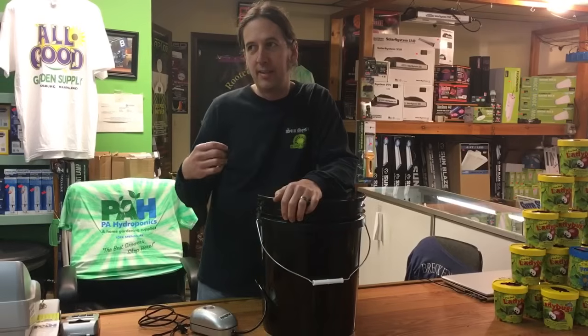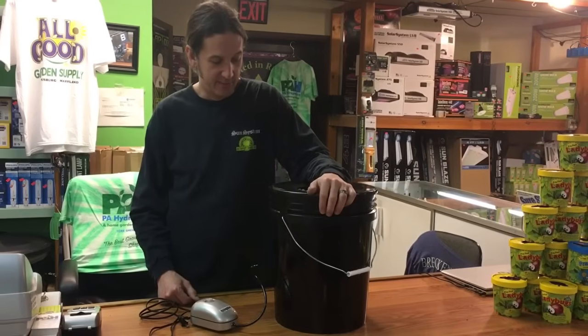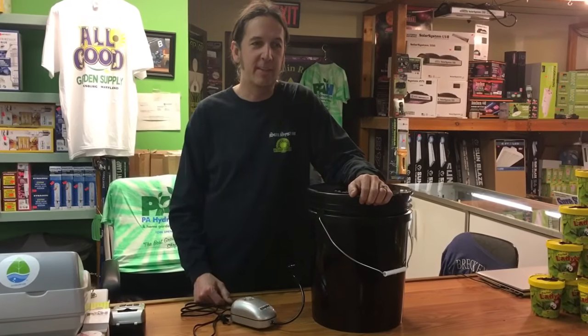One problem with deep water culture is in the summer months when it gets hot. Since your roots are in the water, it can get warm and you can have problems with bacteria. Other systems like ebb and flow don't have the roots sitting in water all day long, so keep that in mind when picking a hydroponic system.